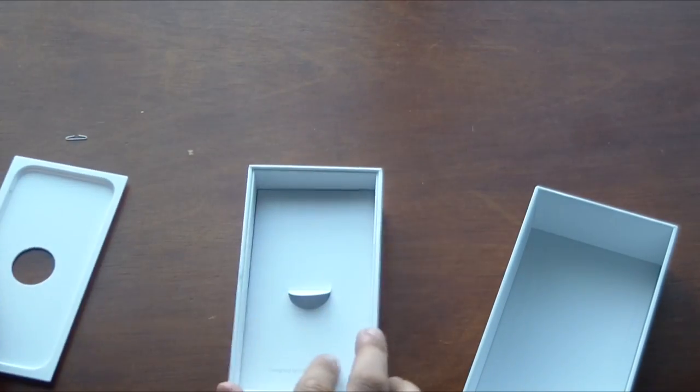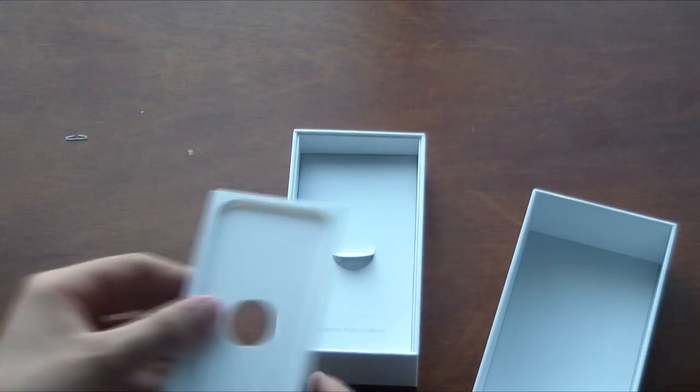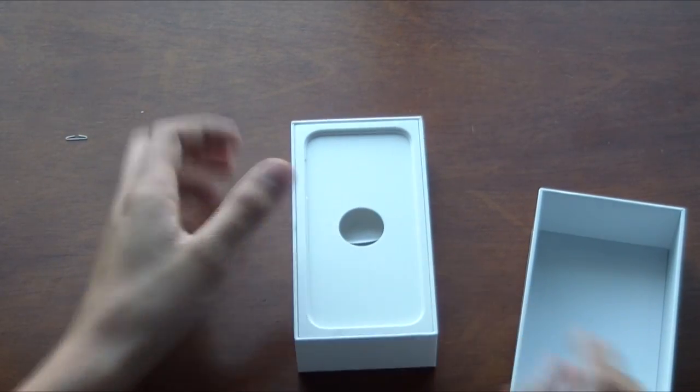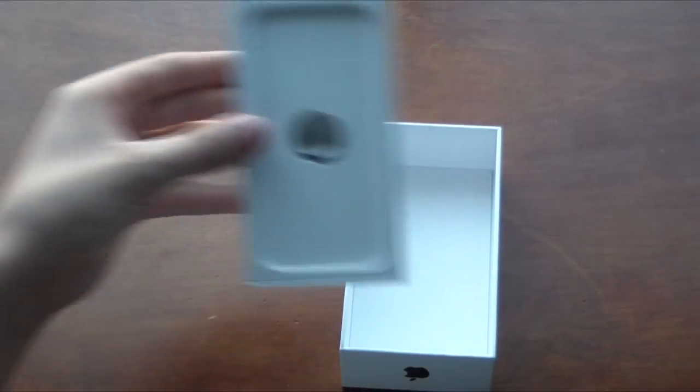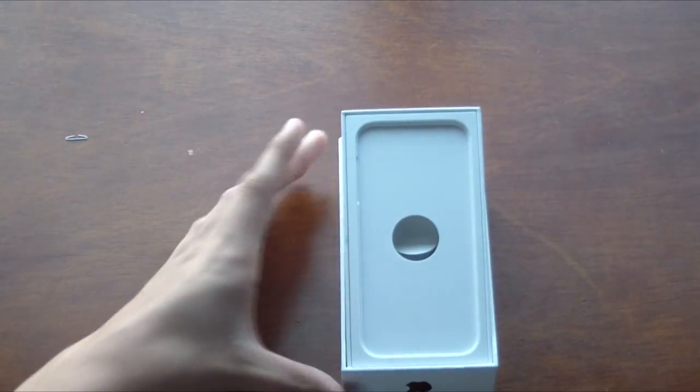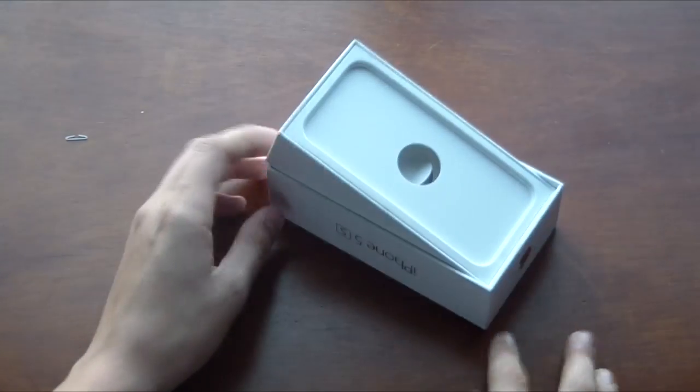All you're going to do is make sure you have this on there, and then you're going to take this part — not the cover — flip it upside down and just do this. And there you go guys, the dock. There it is.